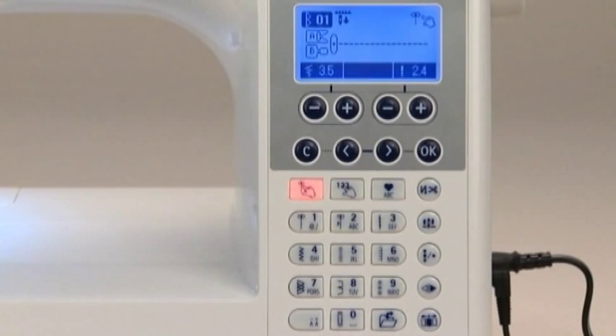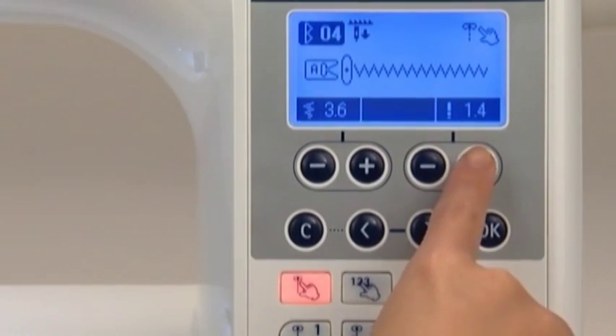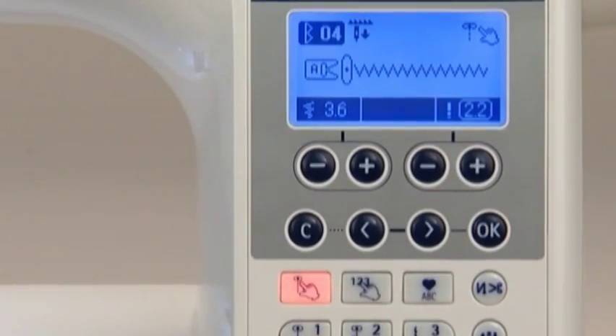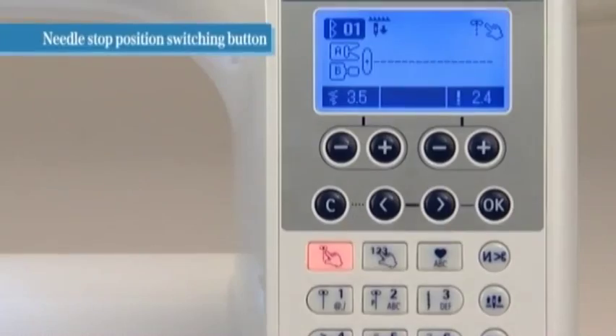When you choose your desired stitch pattern, the machine automatically displays the standard stitch width and stitch length. To adjust these settings manually, use the zigzag width and stitch length adjusting buttons located below the screen. When you stop the sewing operation, the needle generally stops in the down position; however, you can change this by pressing the needle stop position switching button.